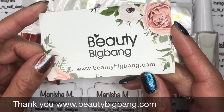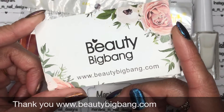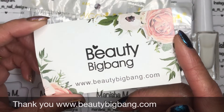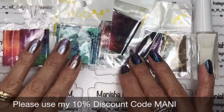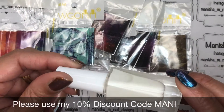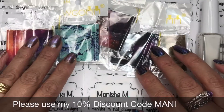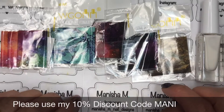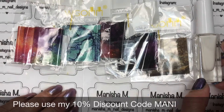Beauty Big Bang is an online store. You'll be able to find them at www.beautybigbang.com. They sell lots of makeup items as well as a huge range of nail art products. Today I'm going to be sharing some of their new Galaxy foils. I've got five colours — there are actually eight in the range currently — and I've also got their foil glue. I'll list the item numbers and direct links in the description box below. I've got a 10% off discount code which is M-A-N-I, so be sure to use that if you want to check out these and other products from Beauty Big Bang.